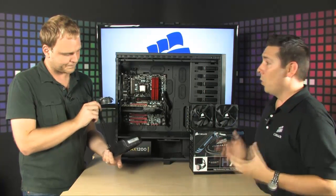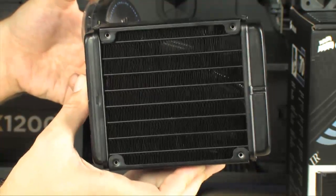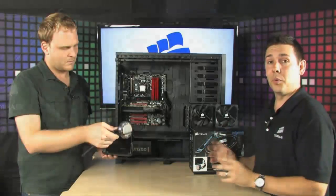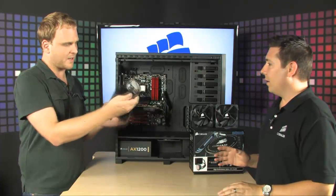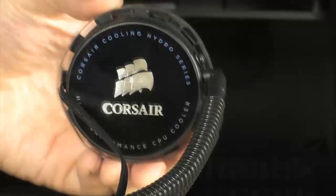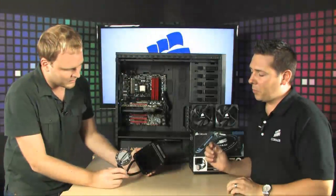With the H70, they've provided a larger radiator and included two fans right out of the box so you can do a push-pull configuration immediately. The block is also smaller and thinner — the whole thing has been very refined and tuned up.